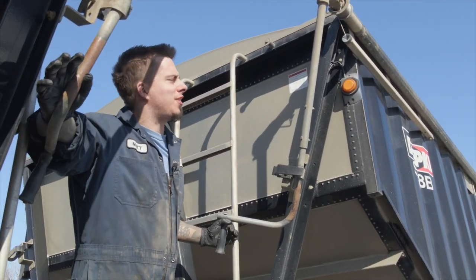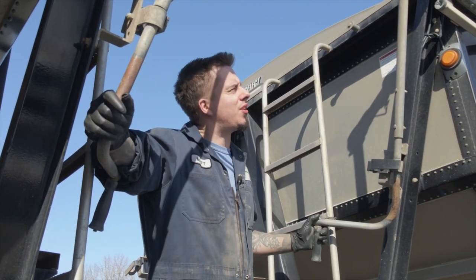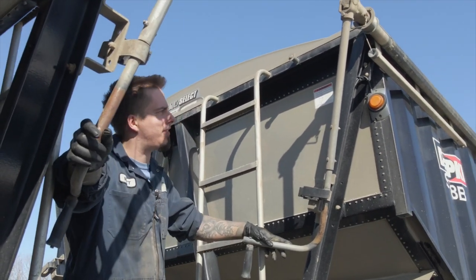Hey, I'm Matt. I'm going to show you how to open and close the tarps properly and show you how to secure them once you're finished loading.